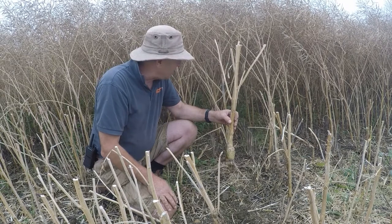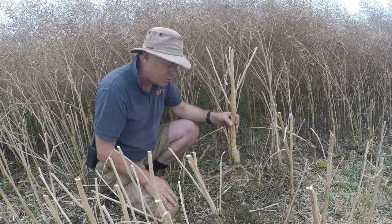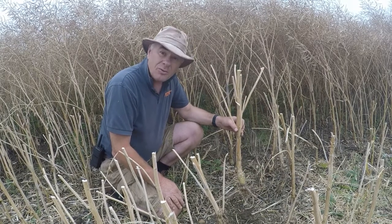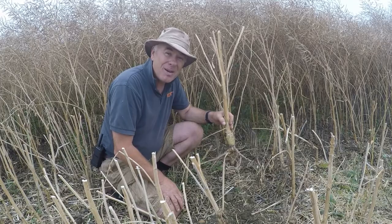Why? Light interception is helping, it's a healthy plant, it gets away very quickly in the spring. Good soil structure now because we haven't touched our soil with any cultivator for seven years. Look after yourself, you're going to get a healthy yield — and hopefully a very healthy bank account.